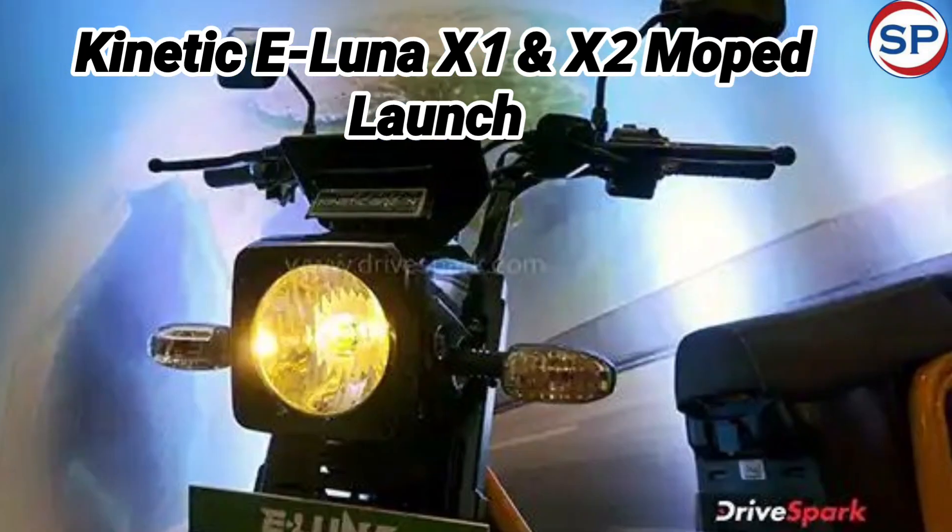Talking about the powertrain of the Kinetic eLuna, it has a 1.2 kW electric motor with a 2 kWh battery pack. Its range will be up to 110 km on a single charge, while its top speed will be 50 km per hour.